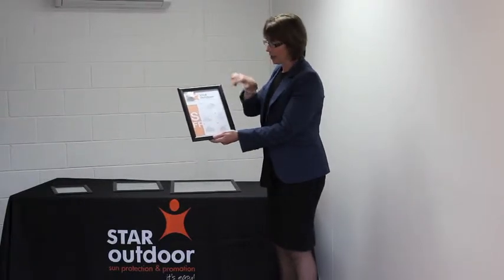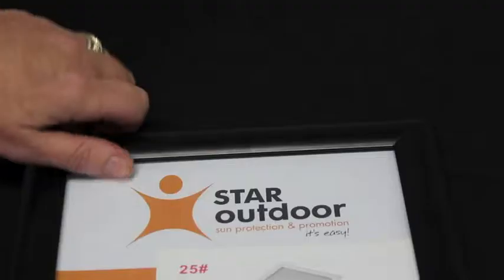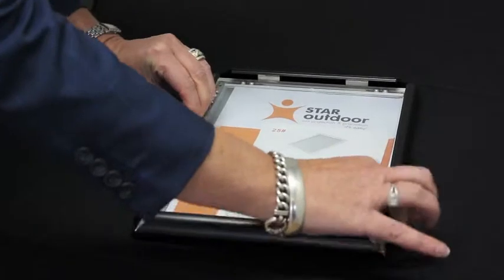So how does the frame work? It comes with instructions, but this is what we'll go through today. You simply snap the top, the bottom, and the two sides like so.